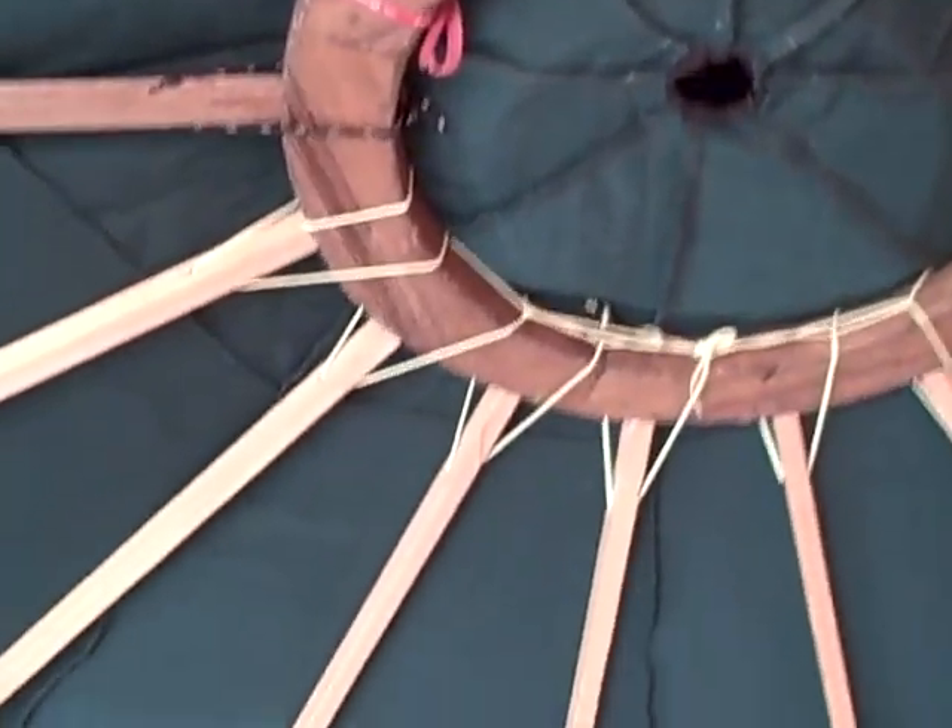Here's the roof, up to the roof ring on top. Lots of windows.